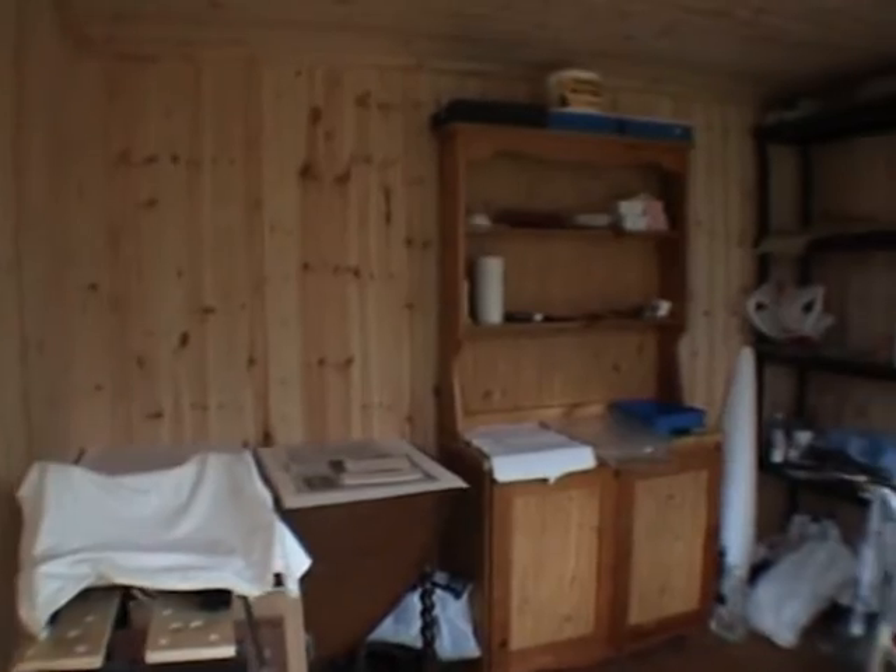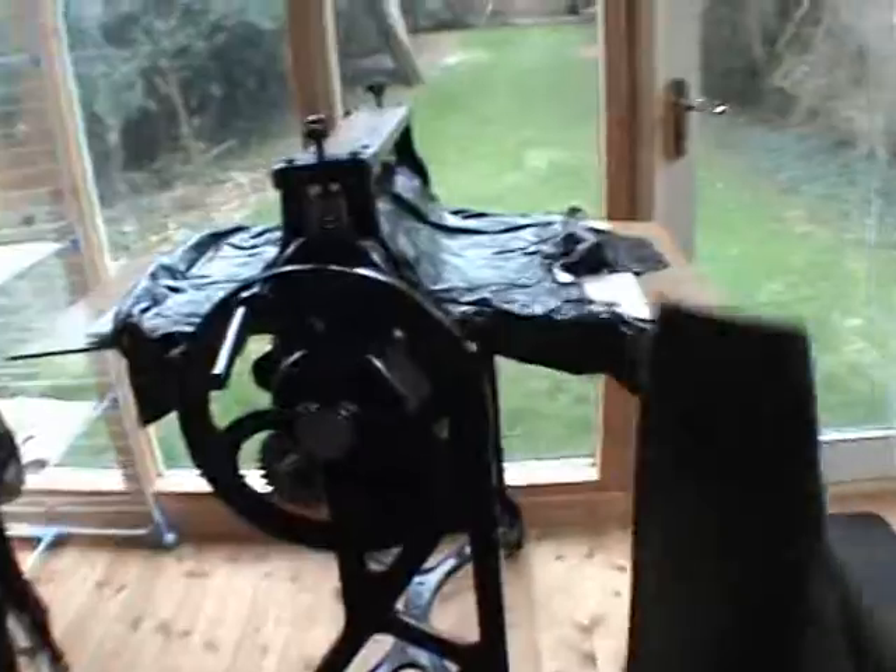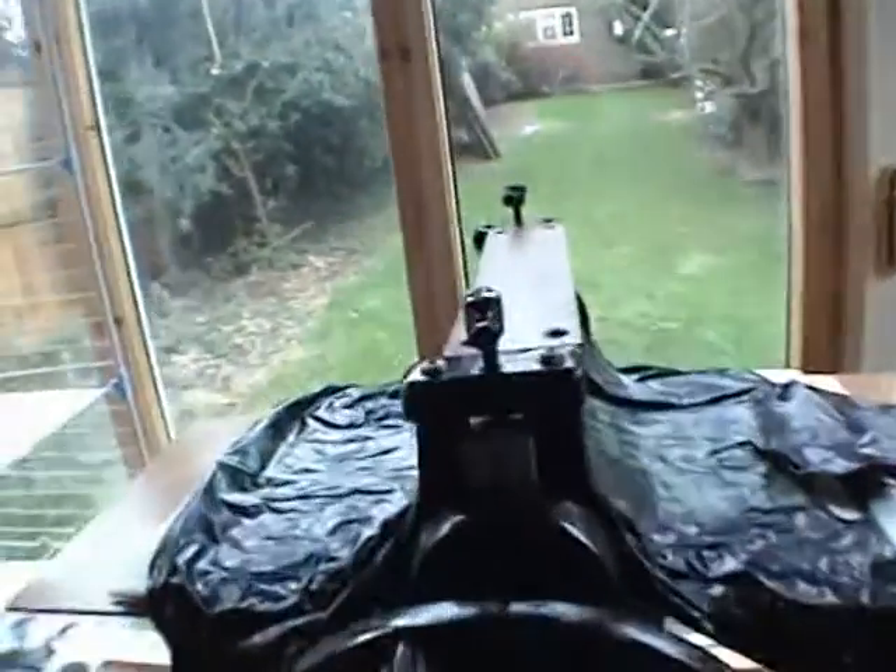So, in this 3x3m shed we have two presses — a little one, a big one. It used to be a mangle, but now it's got steel rollers and new blankets and everything.